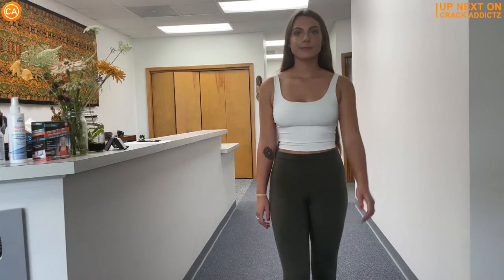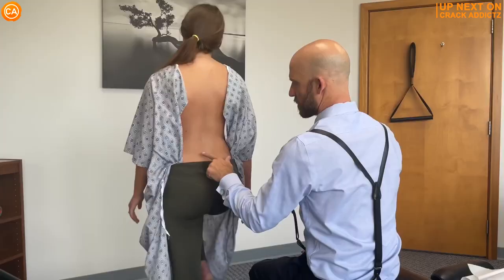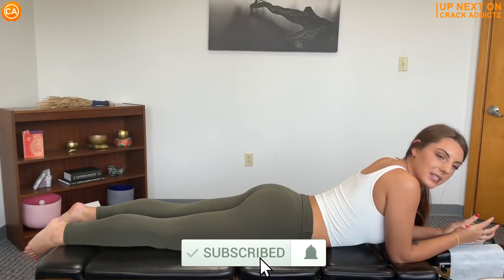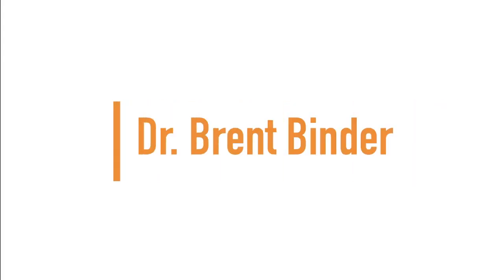You just heard and saw those cracks — you want to stick around for the rest of the video. We've got plenty more cracks coming up, along with some crazy reactions from some of your favorite chiropractors. Dr. Brent Binder. Make sure you subscribe — we post every day. Let's get into it. Up next, we have Dr. Brent Binder.